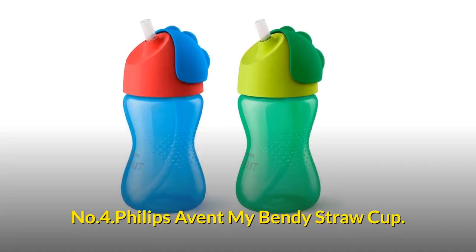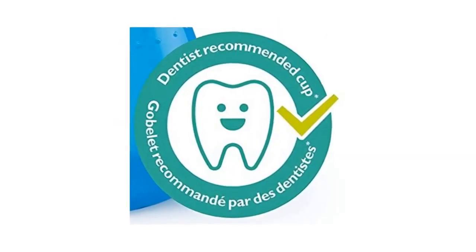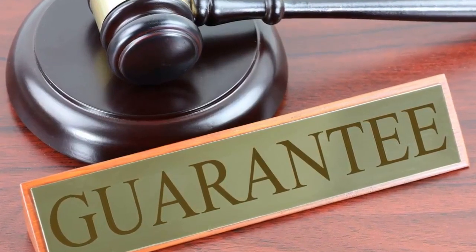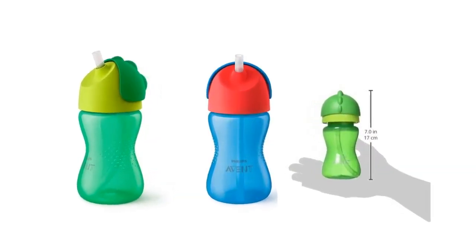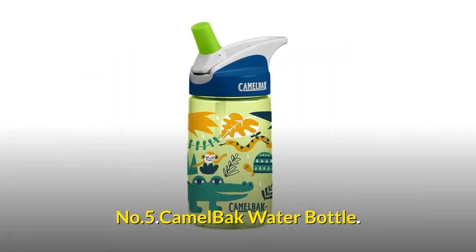Number 4: Philips Avent My Bendy Straw Cup. This straw cup is recommended by U.S. pediatric dentists. It allows for healthy oral development, with a short straw designed to allow natural tongue movement and swallowing. It is 100% leak-proof with a money-back guarantee, compatible with all Philips Avent bottles and sippy cups, and is BPA-free and dishwasher safe.